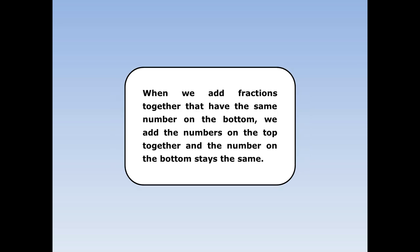When we add fractions together that have the same number on the bottom, we add the numbers on the top together and the number on the bottom stays the same.